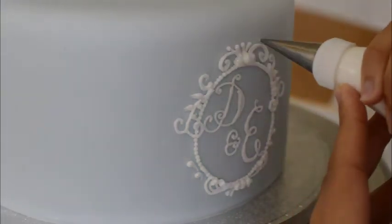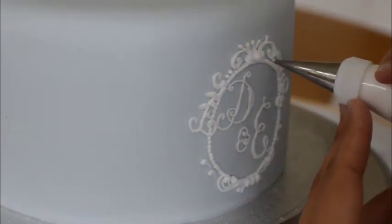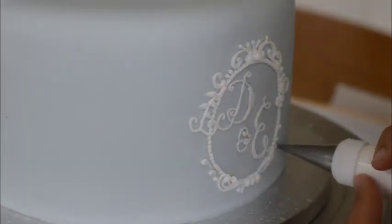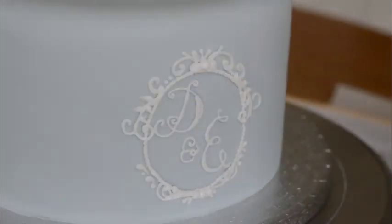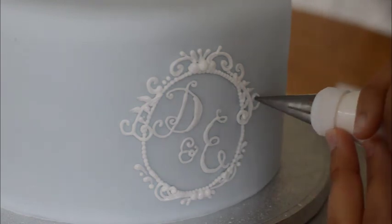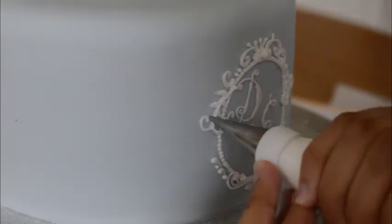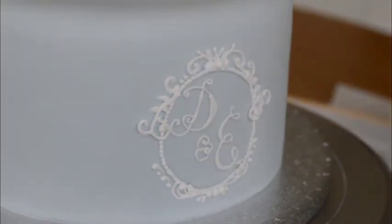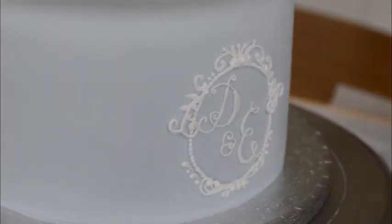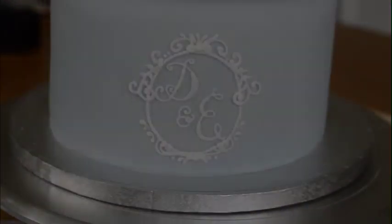Really quite happy with this. A few more little dots here, and there we have it. I'm going to leave this to dry and then paint it in an edible gold.